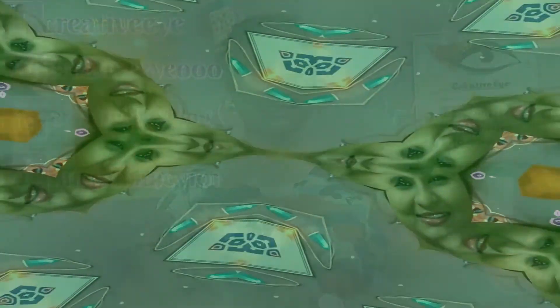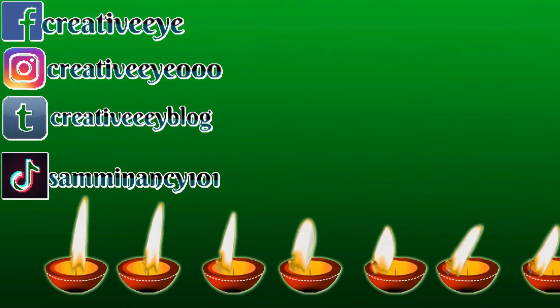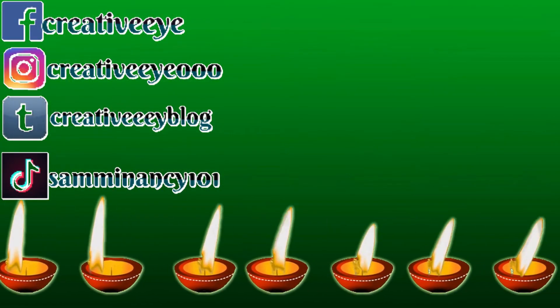All the links are in the description box below. If you liked this video, make sure to give it a big thumbs up, subscribe to my channel, and press the bell notification. I really hope that you all had a prosperous and wealthy Diwali this year. Until then, thank you so much for watching and I will see you very soon. Bye! Happy Diwali!